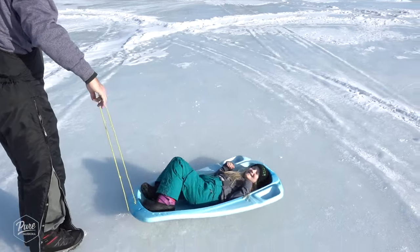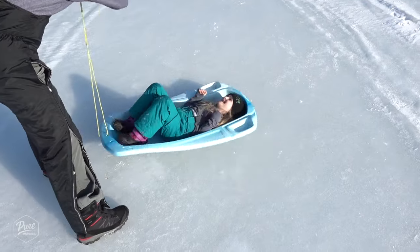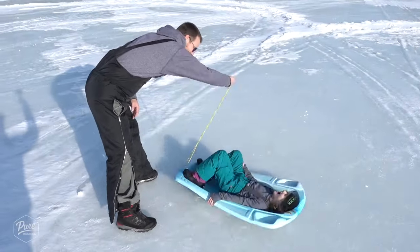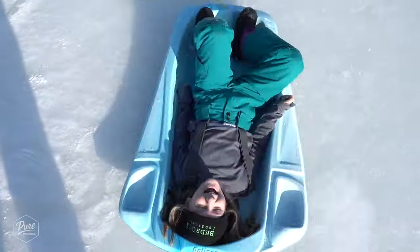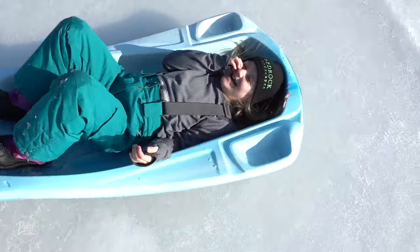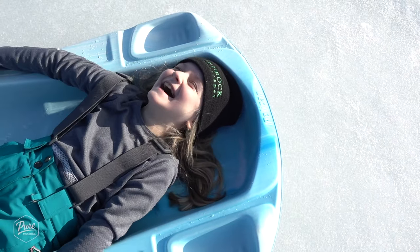This just makes me want to vomit looking at it. Oh my god. Oh man. Oh my god. Do you feel sick? Nice day.